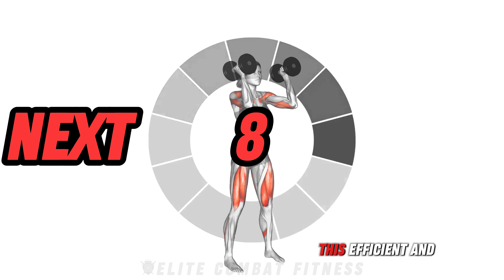Fully extend your arms at the top, then lower the dumbbells back to shoulder height with control. This exercise targets your legs, glutes, shoulders, and core, enhancing strength, power, and endurance. Perform three sets of 12 to 15 reps.